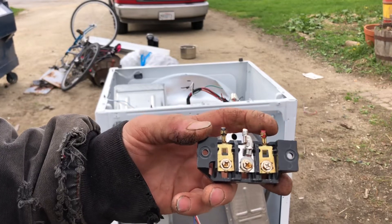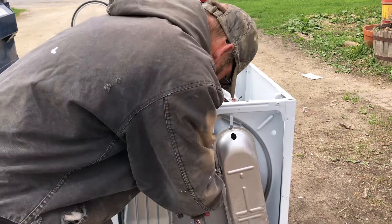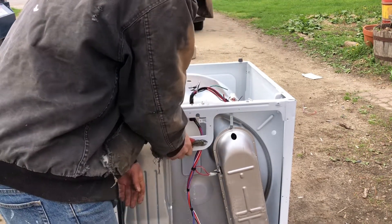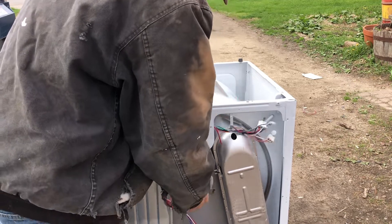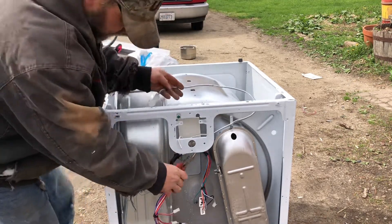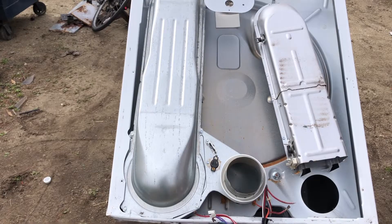Now you can recover a little bit of brass out of this — you can see it right there. There's not a lot to these dryers, but I wanted to take it apart anyway.